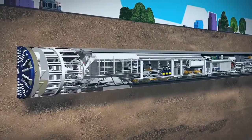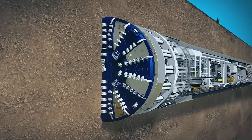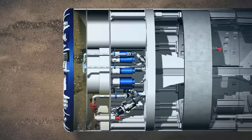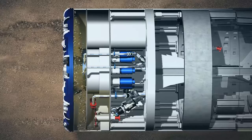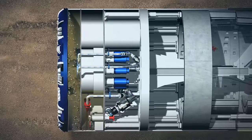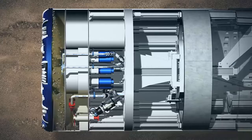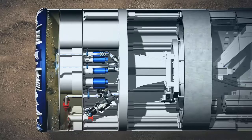The mixed shield TBMs dig in a different way to the earth-pressure-balanced TBM and are used for tunnelling in waterlogged conditions such as below the Thames. Mixed shield TBMs use bentonite — a slurry of clay and water — to support the excavation face and act as a suspension medium for excavated material. The excavation chamber is behind the cutting wheel and separated by a submerged wall from the working chamber. The excavation chamber is completely filled with bentonite and the working chamber is approximately two-thirds filled. A filter cake is created ahead of the cutting wheel by pressurizing the bentonite in the working chamber with compressed air, forming a membrane which holds back water. Changes in the soil can be handled by adjusting the pressurization.